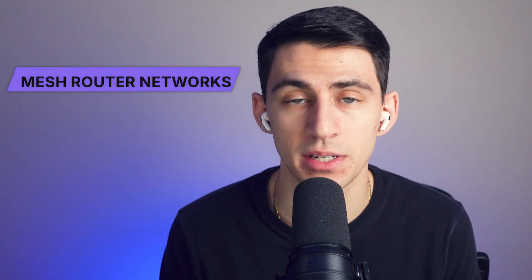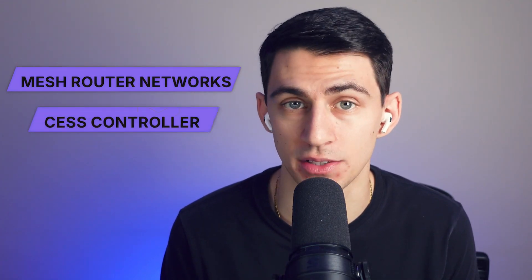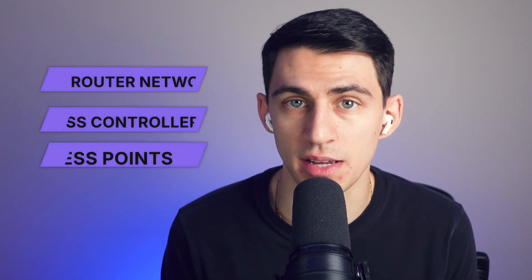Currently there are two popular solutions for whole-home wi-fi coverage: mesh router networks, and setups combining access points with a main router, known as Access Controller plus Access Points (AC plus AP). Among these, mesh router networks are more popular thanks to their affordable pricing, solid performance, and a wide variety of brands. Plus, they're incredibly easy to set up, making them a top choice for many households.